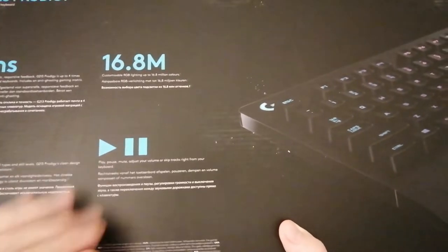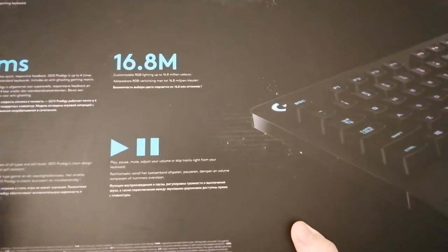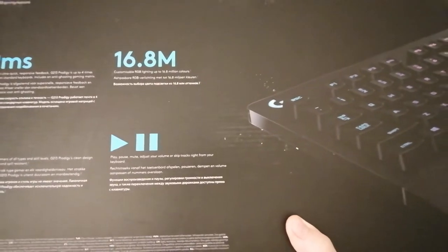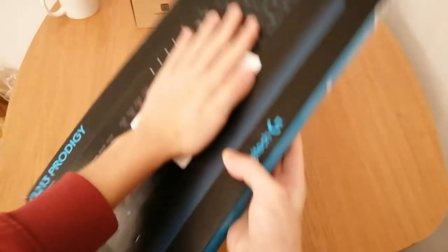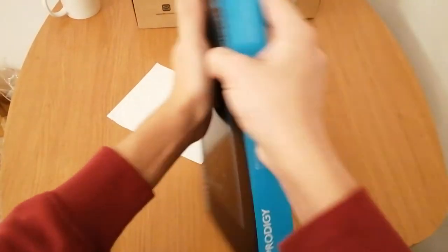It has media controls — play, pause, mute, adjust your volume, or skip tracks however you want. It's also dust resistant and spill resistant to be exact. So let's get right into the unboxing.